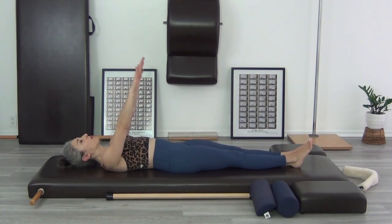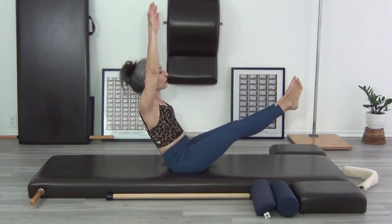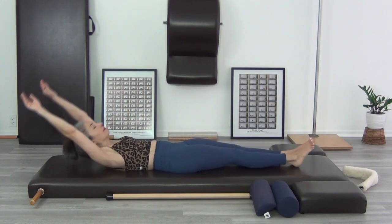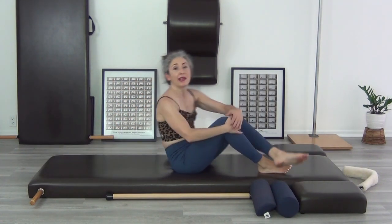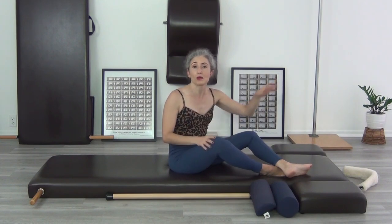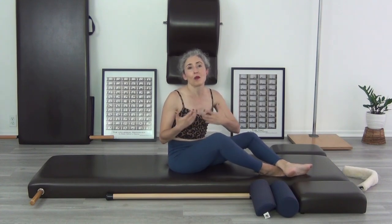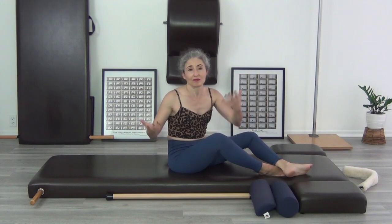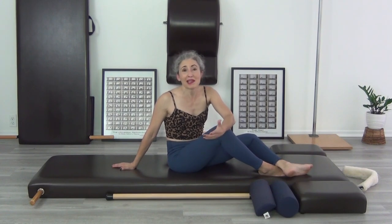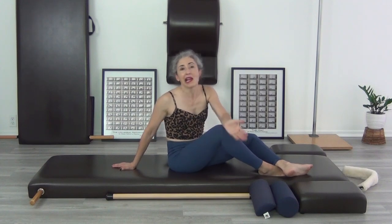After they've been doing teaser one for a while, you can introduce: stay up, lift your arms to the ceiling, and lower and lift your legs three times — or even just one time — and then roll everything back down. Once they can do teaser one or teaser three, you can introduce teaser two where the legs lower and lift. Really, you can pick the best teaser that works for them — maybe the one they enjoy the most — do three and move on. There are lots of other exercises.